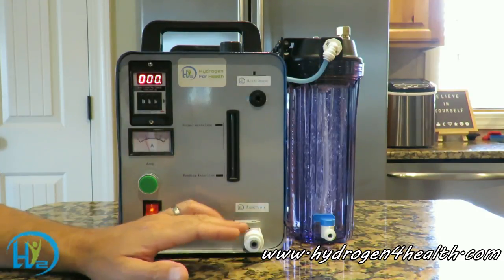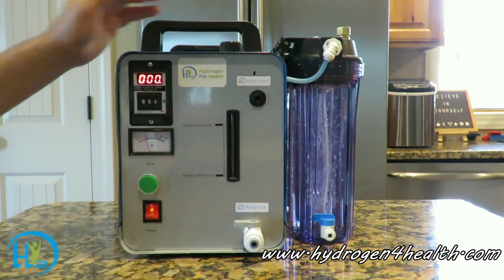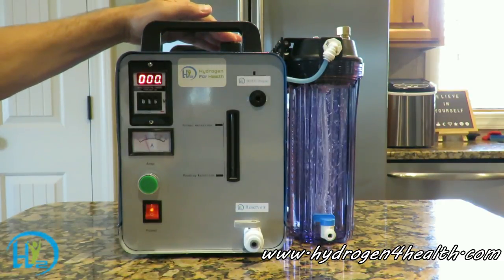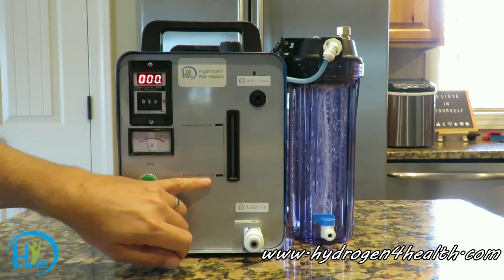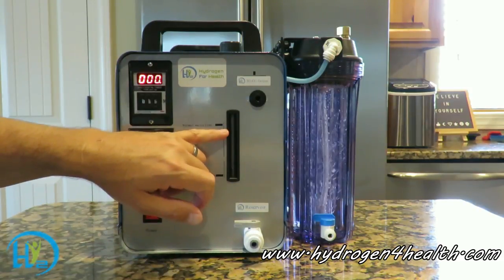Right here we've got a drain. This drains out the reservoir of the hydrogen generator, which is filled right here on the top. Right here we have our water level line, our low water line, and our high water line.